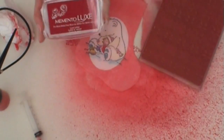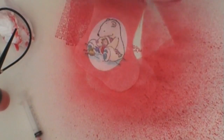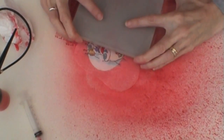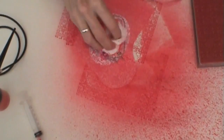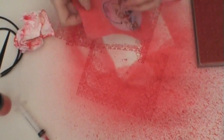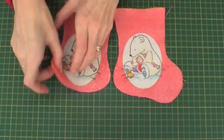Take your Decadence Stamp and Memento Luxe ink, ink up the stamp and then apply to the stocking. Repeat this until the whole of the stocking is covered. Again remove excess ink from the centre. Remove the mask and then heat set again with the iron.